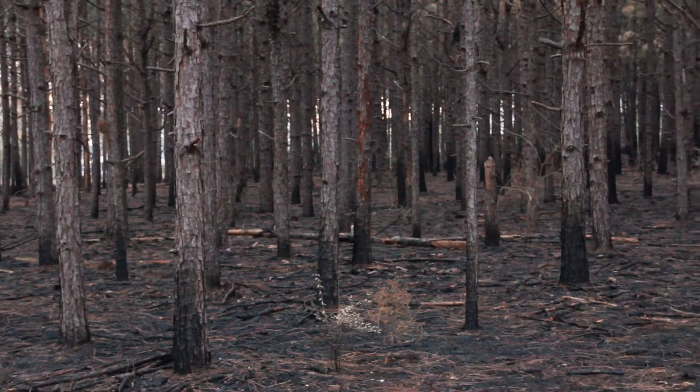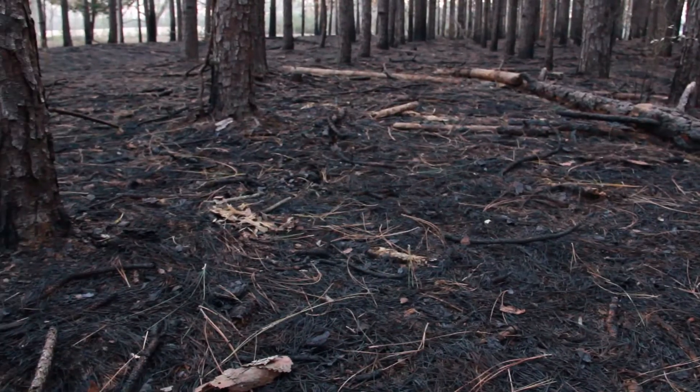People often ask how often they should rake, how often they can rake, and for how long. The answer really depends on your objectives and the type of forest you're in. If you're in a pine plantation without a lot of native understory, machine raking more often and for a longer time might be okay. But you need to think about your soils — if you have a very erodible soil prone to erosion, you may want to rake every other year, or rake for a couple of years and then hold off for a year or two.